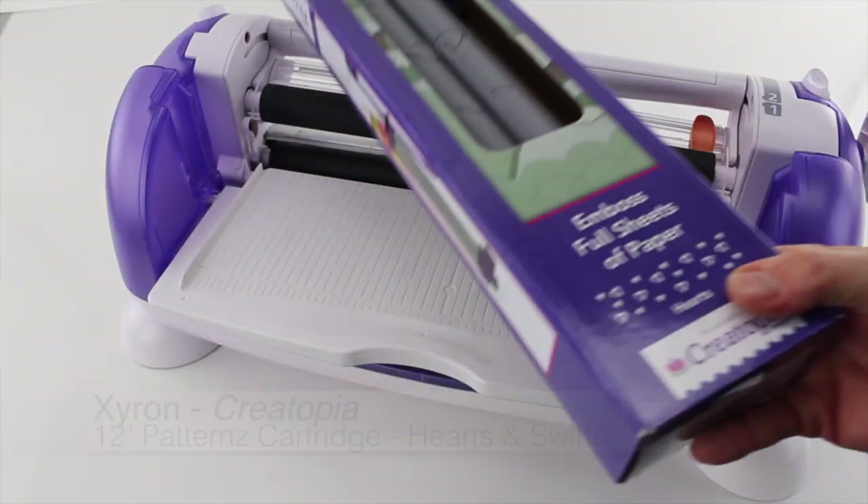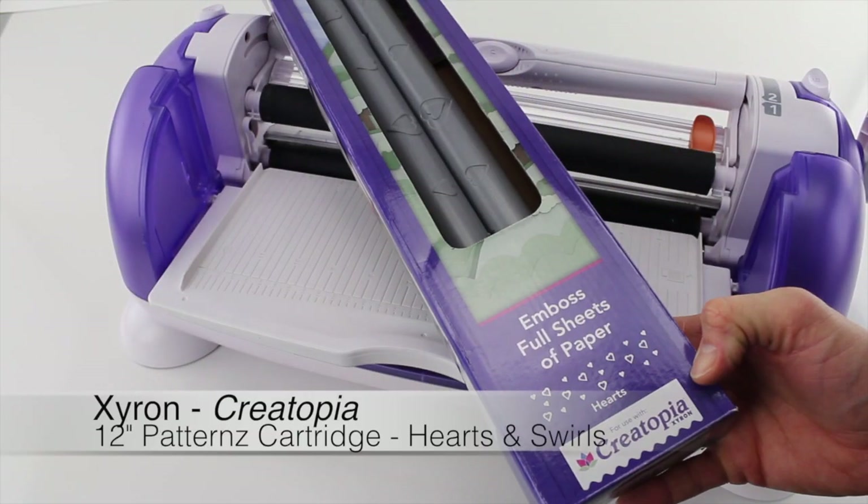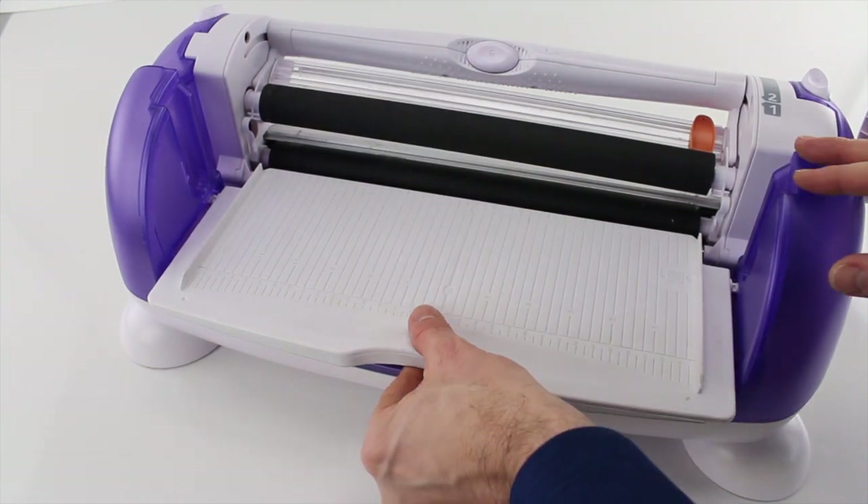Welcome to MyBinding video. Here's a quick look at two 12-inch Patterns cartridges — the hearts and the swirls — for the Xyron Creatopia.